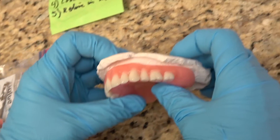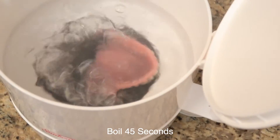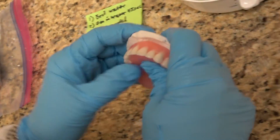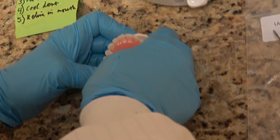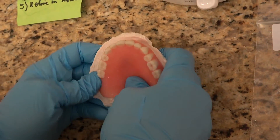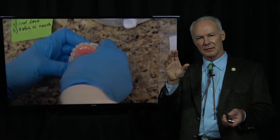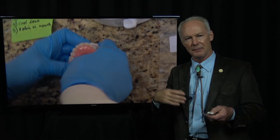This is a stone model of the arch after the teeth have been extracted. Boil it for 45 seconds, put it back on that stone model, and mold it. We had these in the office, and I've always had my lab fabricate an immediate denture from a preoperative study model that oftentimes has the teeth on the model, so they're kind of guesstimating how the laboratory denture is going to fit.